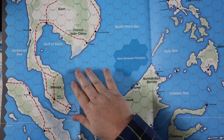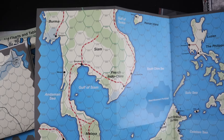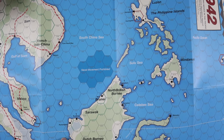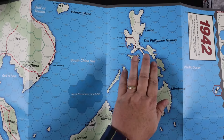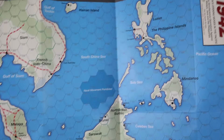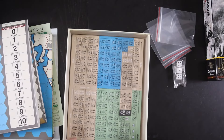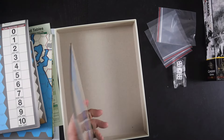Finally, here's the 1942 map — we're going to see a lot of blue on this one. We've got French Indochina, Malaya, Borneo, and the Philippines up here. Again a good-looking map — really like the look of it.